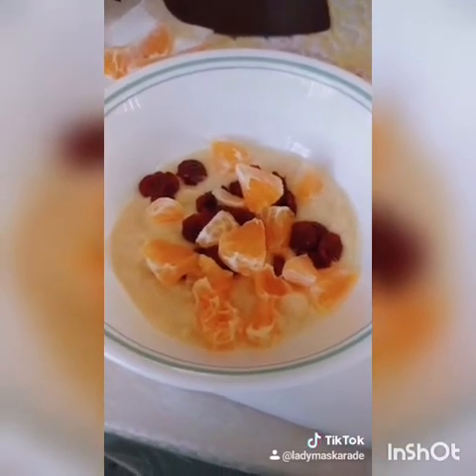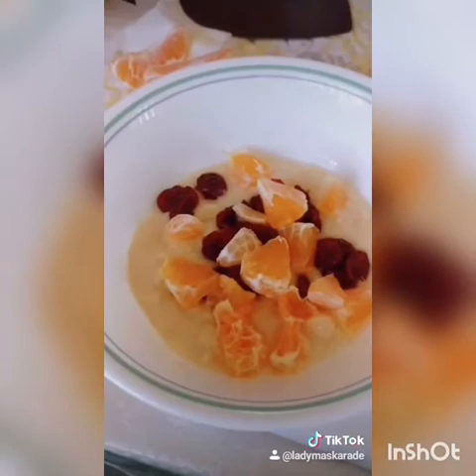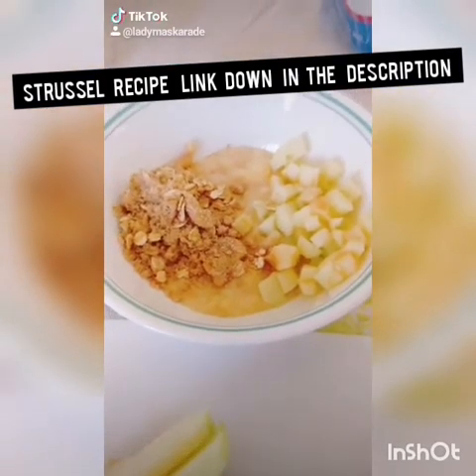Next up is cranberry orange. You want to dice up a little orange, a few slices, just add some dried cranberries and some orange extract and mix.